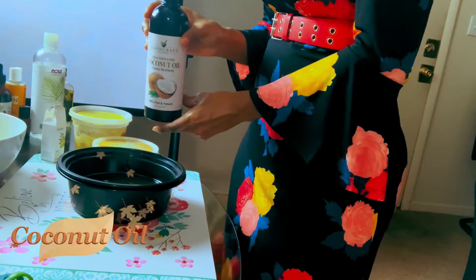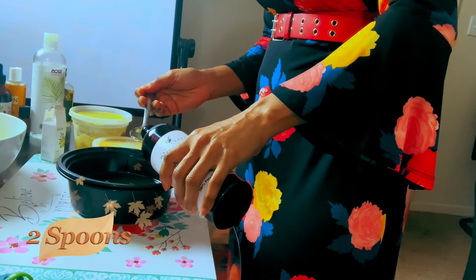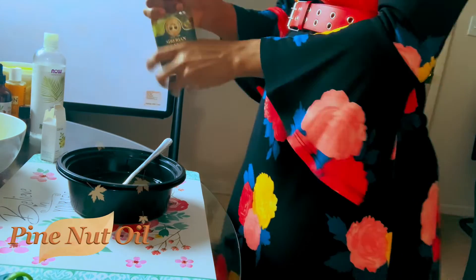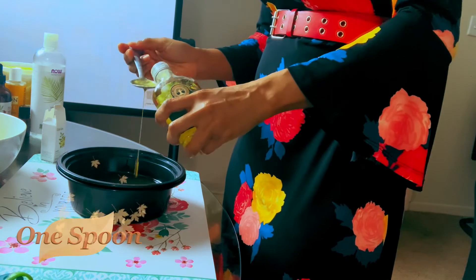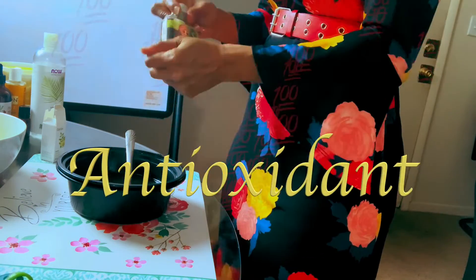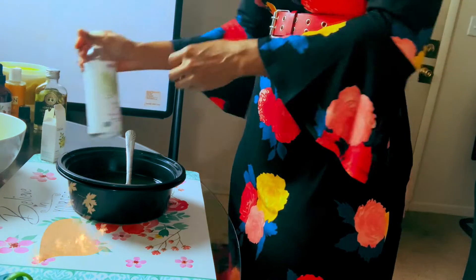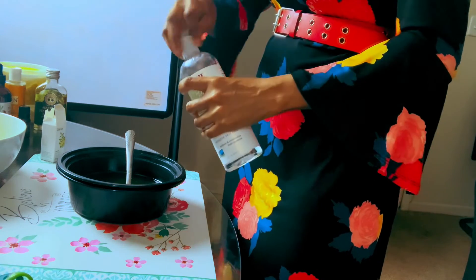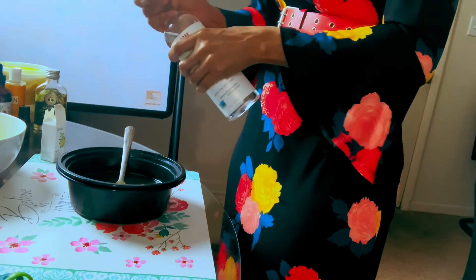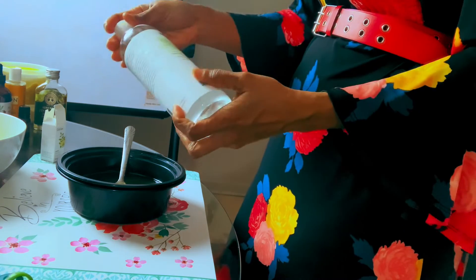We take our coconut oil — just two spoons of it — and pour it into our mixture. Then we use the pine nut oil — just one spoon of it. The pine nut oil is an age-defying oil that actually contains antioxidants that make your face look ever young and fights all aging processes. Then we have the vegetable glycerin — one spoon only — which we put into our mixture. The glycerin keeps your face moisturized and very healthy; it's a very good skincare product.